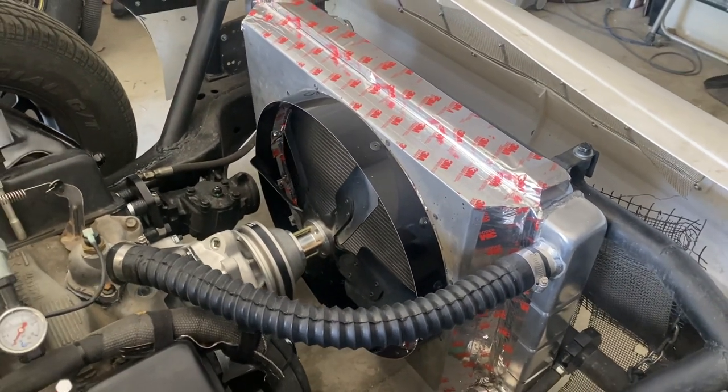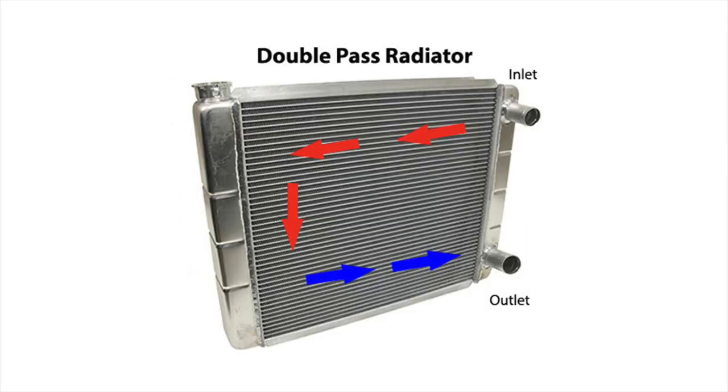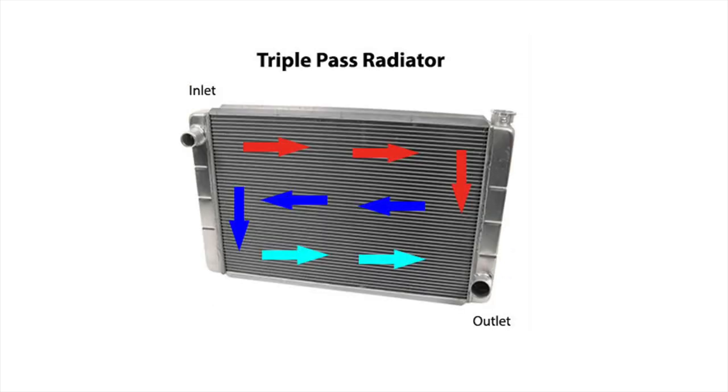With racing, everybody uses single pass, dual pass, or three pass radiators — that's what everybody uses. The more passes you have in a radiator, the longer the water stays in the radiator. It also stays longer in the block, but it stays longer in the radiator.